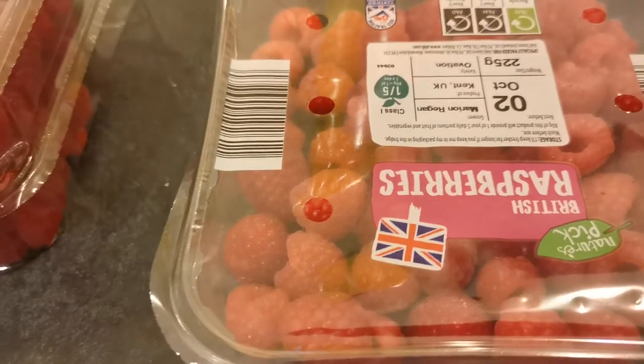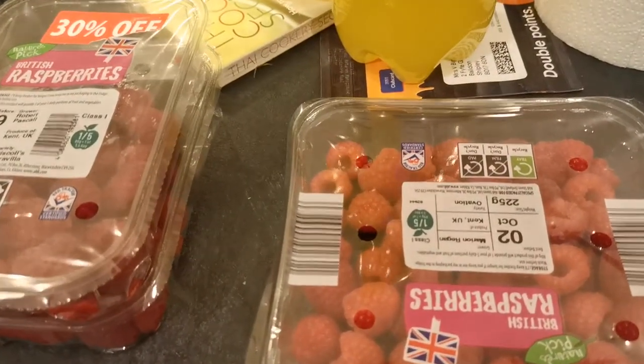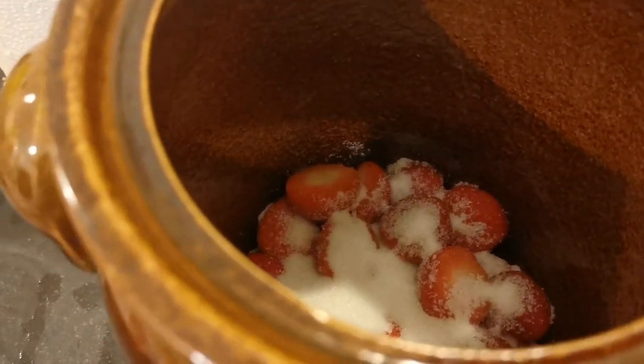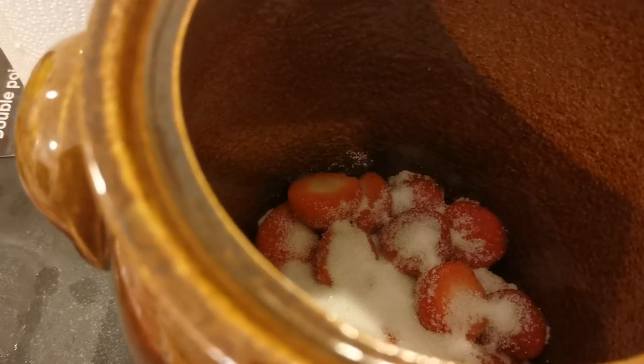We're doing raspberries, nectarines, pears, peaches, plums, and grapes — maybe not all today. So this is going to be video part one and I'll be doing other parts up until the rum-toff is finished.